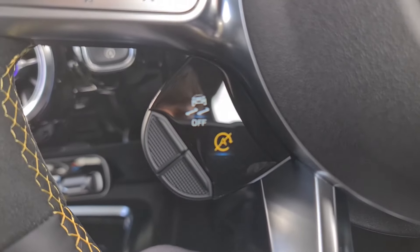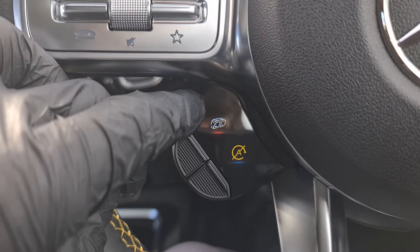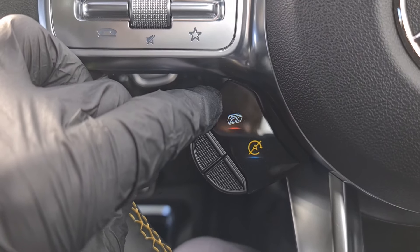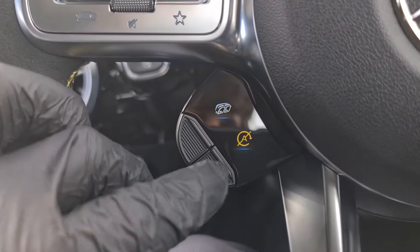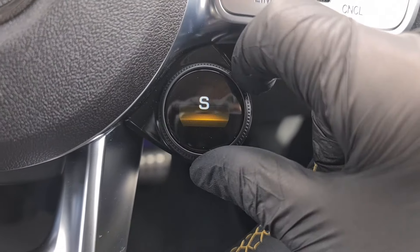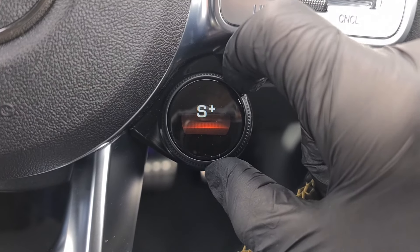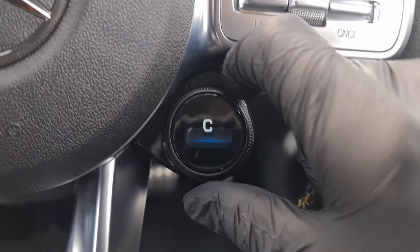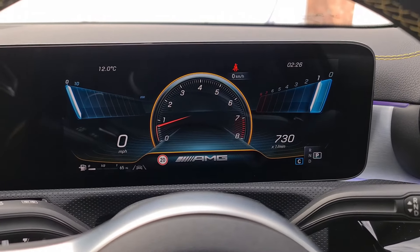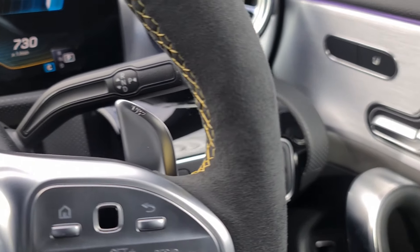On the steering wheel itself we have various touch buttons to quickly adjust our favourite settings. I've got the engine note on at the moment and I can change through all of these, or turn them off using the little toggle. We've got a wheel on the right hand side going from comfort, sport, sport plus all the way to race if you're wanting to use it on track. And we have the flappy paddles on each side of the steering wheel which have a lovely click and feel to them.